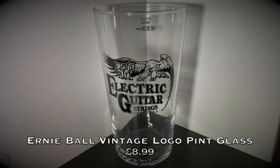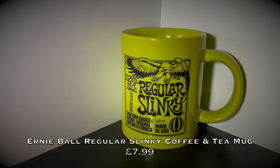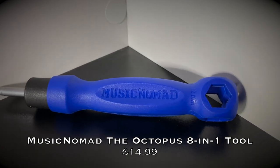At number four we have the Ernie Ball pint glass. This is a great gift for anyone who wants to put their favorite beverage in the most awesome glass around — we all know it's going to be beer, wink wink. Quick disclaimer: if you're underage, don't drink. If the person prefers hot drinks, don't worry — Ernie Ball also do mugs. I've had this mug for years and I absolutely love it. Regular Slinkies are one of my favorite packs of strings, and the colors match, which is awesome. I'll link all of these in the description.